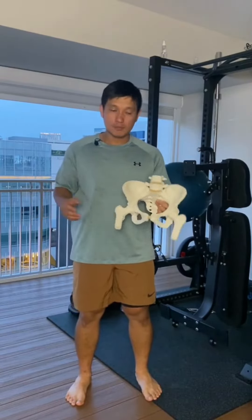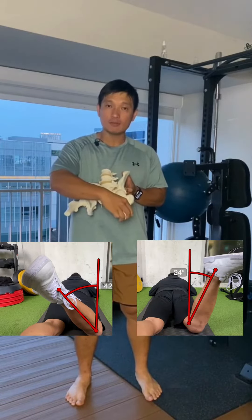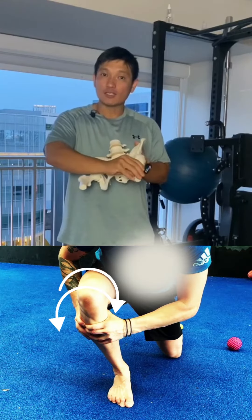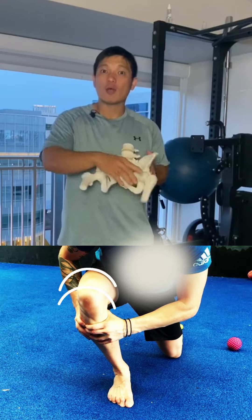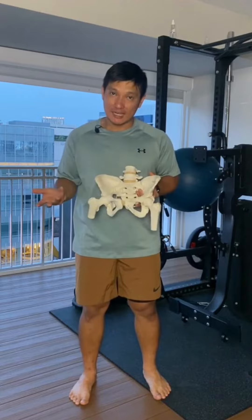Let's look at the hip. If our hip is lacking internal and external rotation, your femur cannot internally rotate or externally rotate when our knee bends and straightens. Again, our poor knees will pick up the slack in this case.